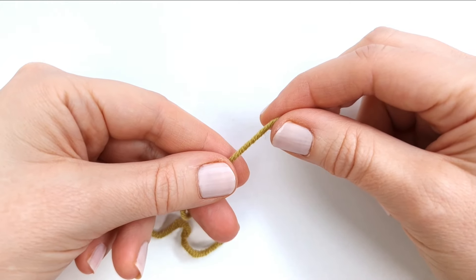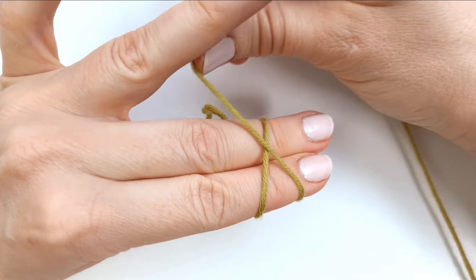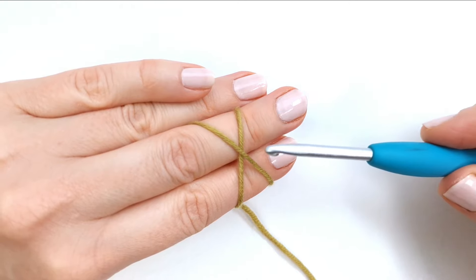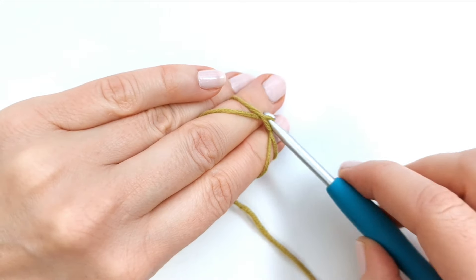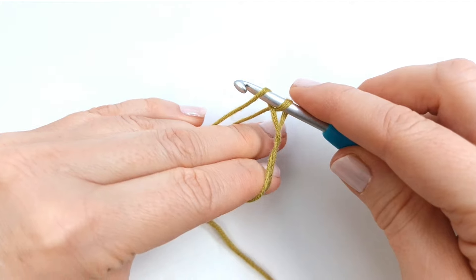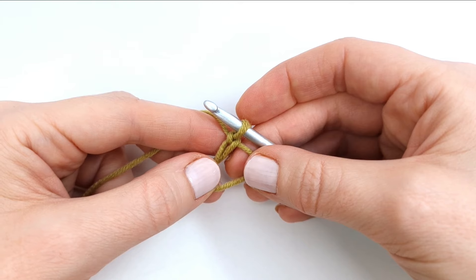To begin we are going to make a magic circle. So I'm going to wrap my yarn around my two fingers and create a cross. Then I will take my hook, insert it underneath the bottom yarn, grab the top yarn and pull through. Then yarn over and pull through the loop on the hook. And here is my magic circle.